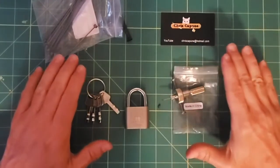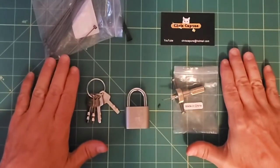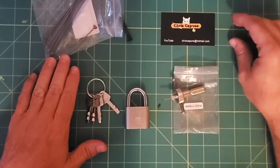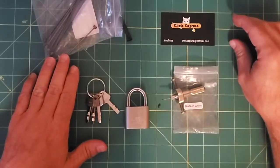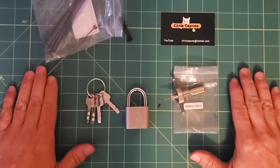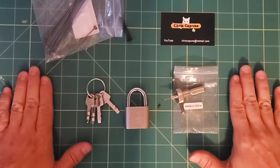Hello everybody, Steve here. And today, this is my entry into Chris Kapoon's Win My Zarker 2 giveaway. And as you can see, I have a little bit of an issue.